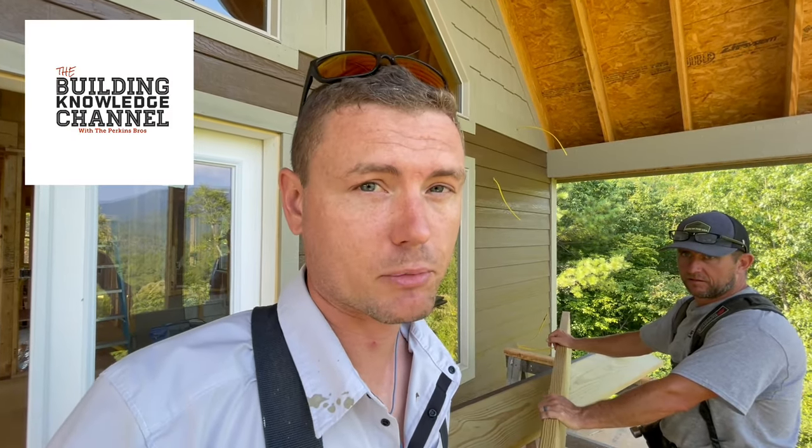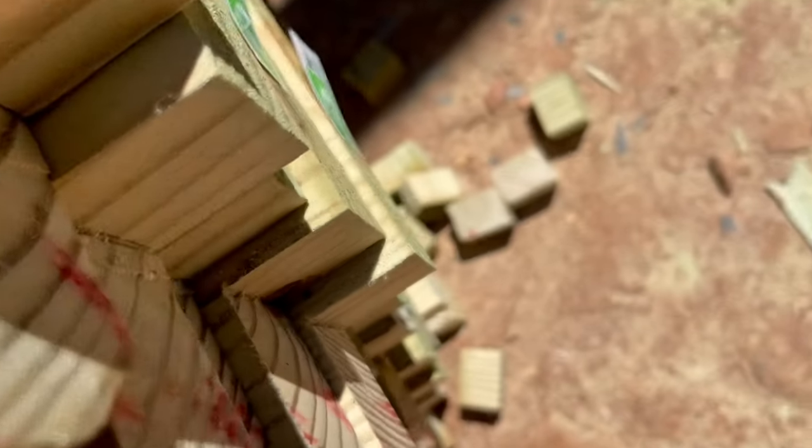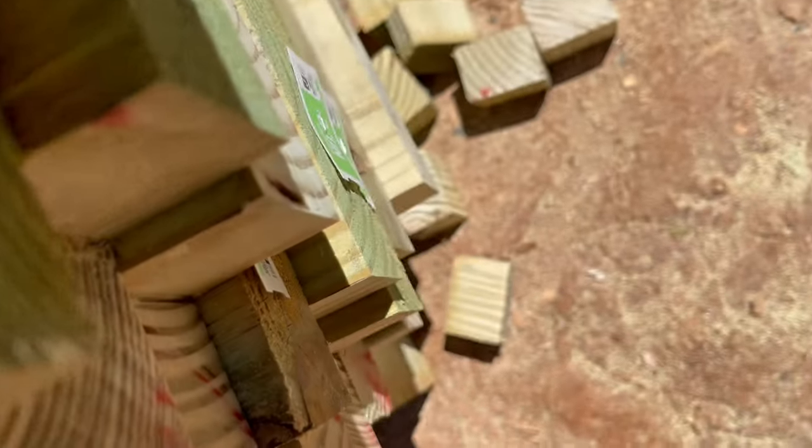Welcome to the Building Knowledge Channel. I'm Jamie Perkins of the Perkins Builder Brothers and today we're going to talk a little bit about pressure-treated wood and some things that you might be interested to know. Over the years we've used all kinds of pressure-treated wood products and I want to share some things I've learned that might be helpful and save you some real trouble down the road.